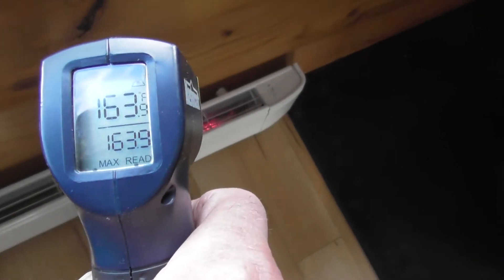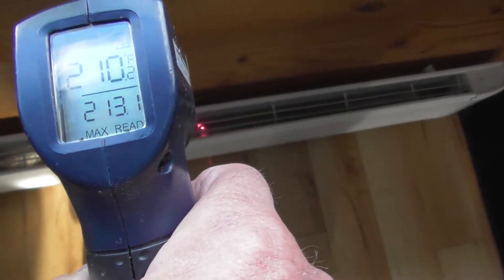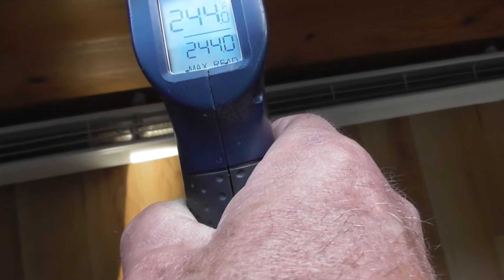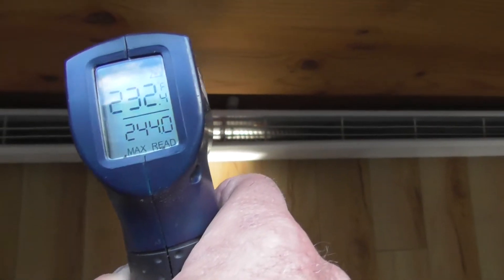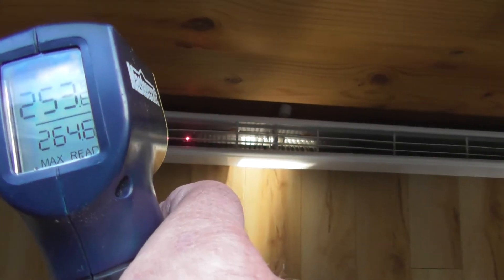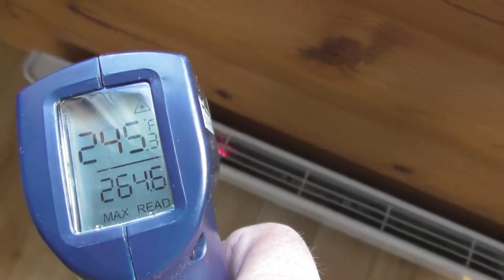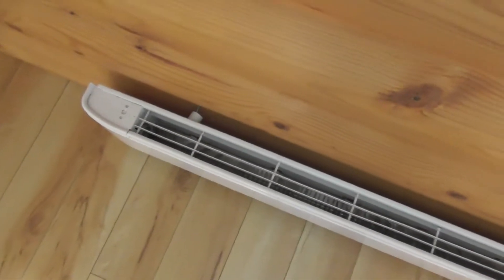Running the heat gun across: 190, 200, 210, 215, 244, 231, 223. So we're in the 250 degree range for this heater — 250 degrees that the heat's putting out. That is a lot of heat coming out of this heater.